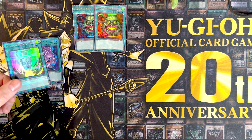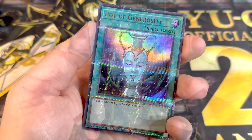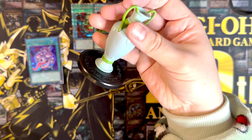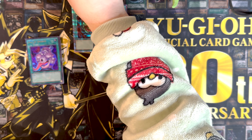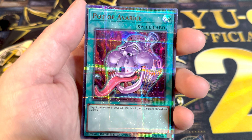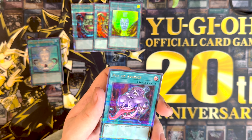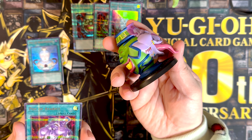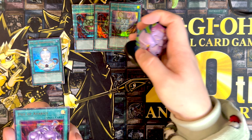Next up we have pot of generosity — also like a hobby league kind of rarity. The action figure itself looks interesting, pretty much what I thought it would be. Got the pot of avarice, also kind of hobby league. This one's got the big tongue sticking out and it's got the jar on the back.